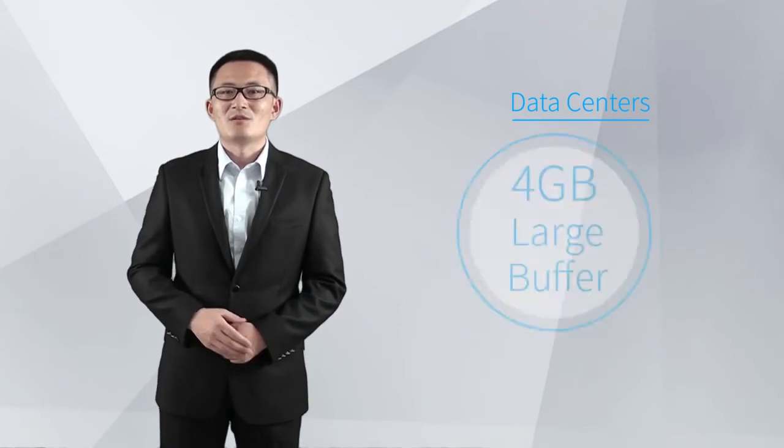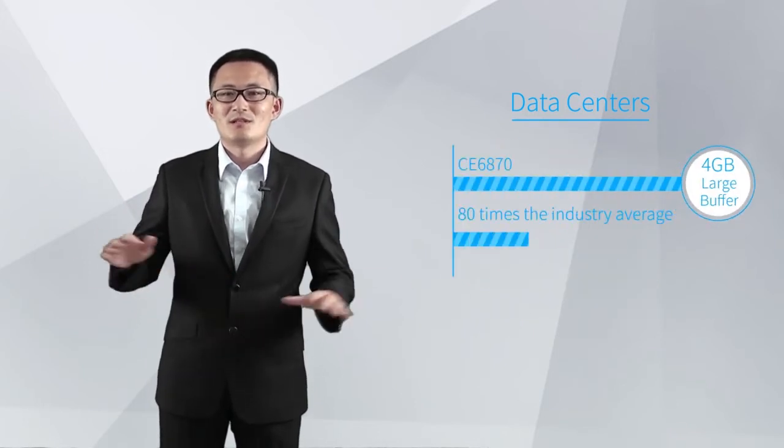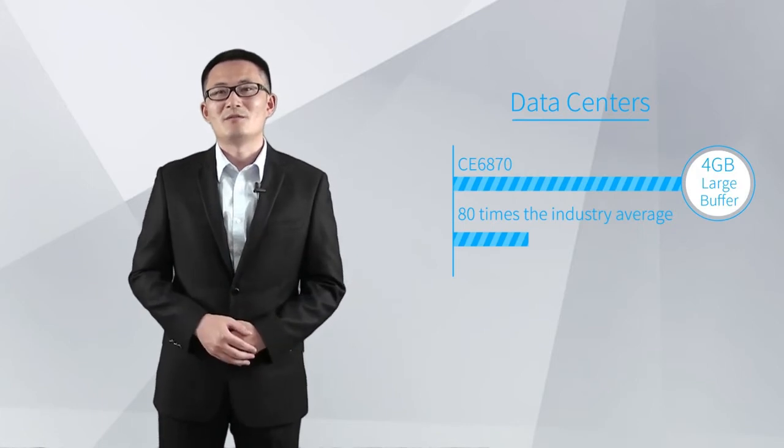For data centers that carry a large number of search and video services, the CE6870 Switch provides a 4GB large buffer to cope with east-to-west traffic bursts on data center networks, preventing packet loss.